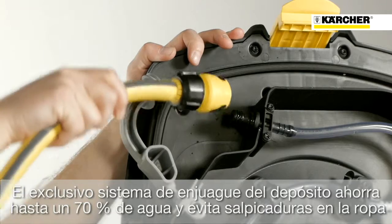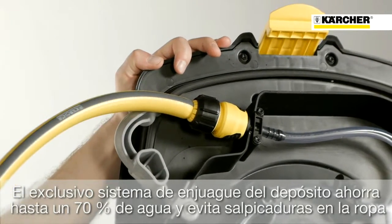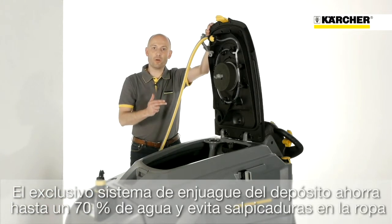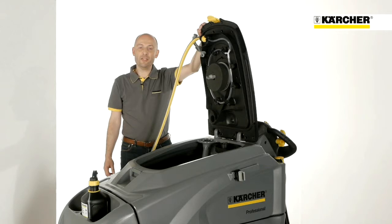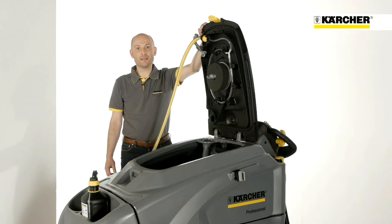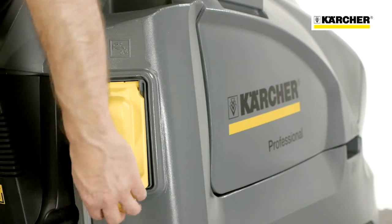The standard Kärcher tank rinsing system is unique. No spraying with water when rinsing out the dirty water tank and savings of up to 70% compared to cleaning with a normal water hose.